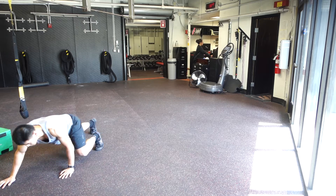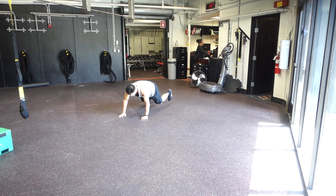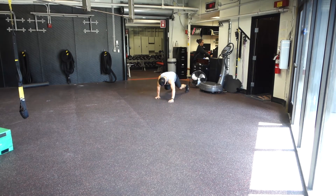One thing I do like about it is that you're working your serratus anterior a little bit, you're learning how to stabilize the shoulder in sort of a different plane — it kind of teaches these primal movements.